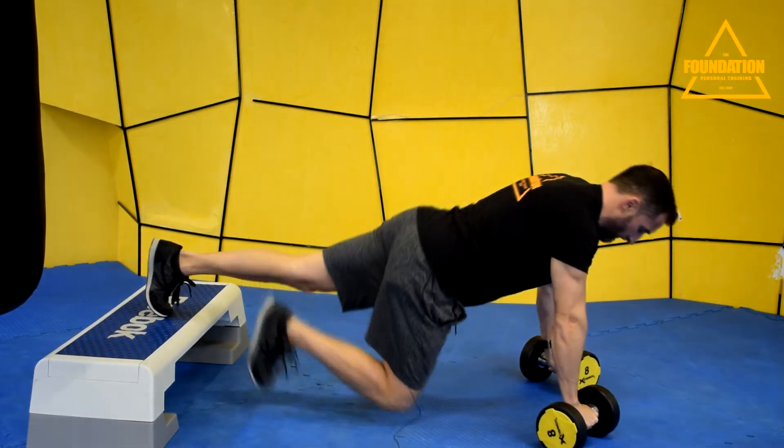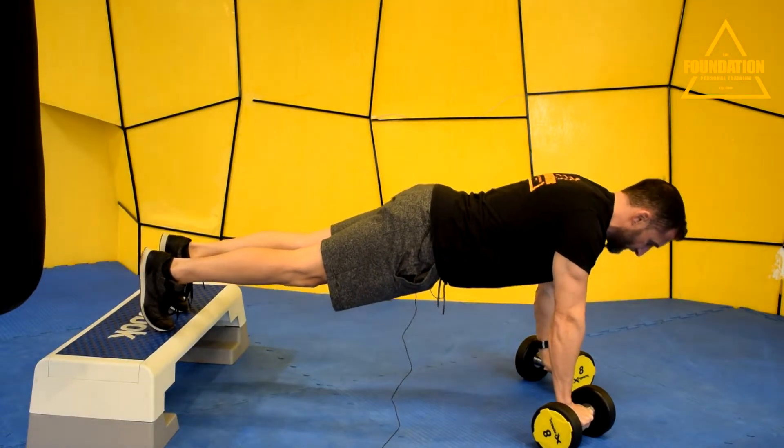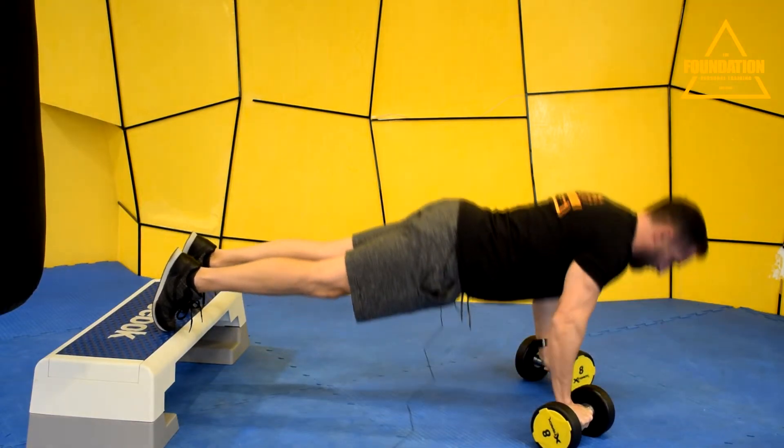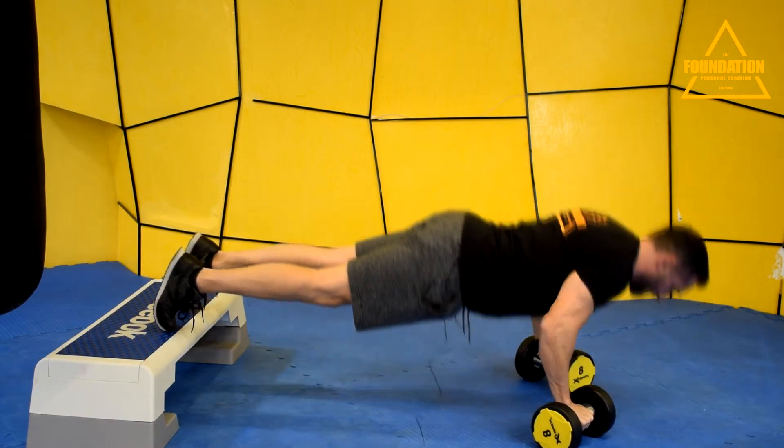So you're into position. Your feet are up, your backside's up nice and high, your shoulder's ready. You keep that same angle, and now you've got an extra couple of inches to drive through on the movement. Same steady tempo, good strong movement.